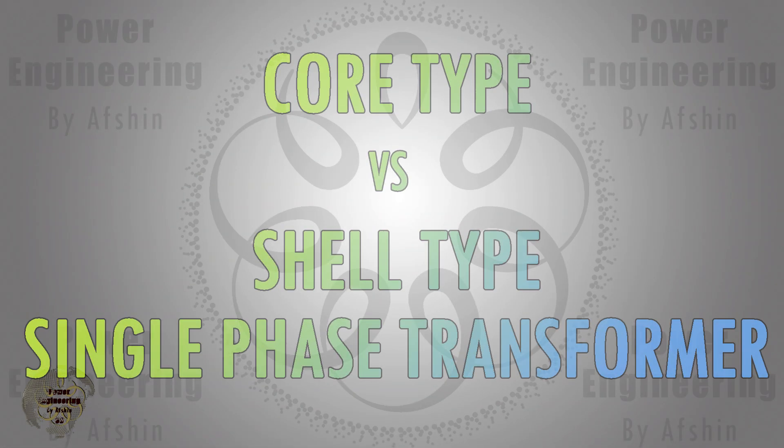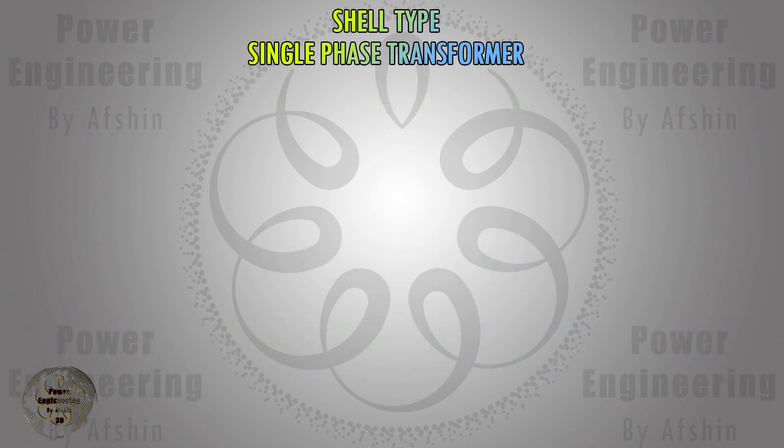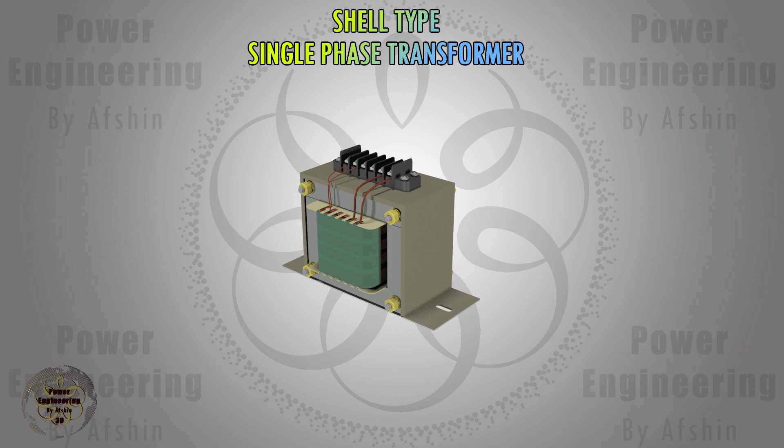In this video you will learn about the components and assembly process of both shell type and core type single phase transformers and compare the two. The video begins with an explanation of the shell type transformer.